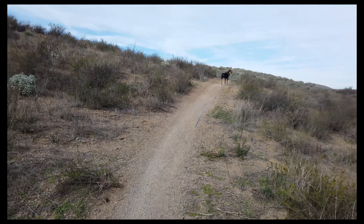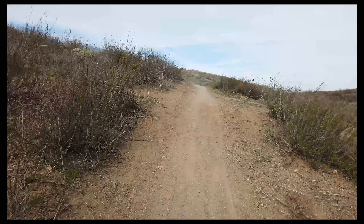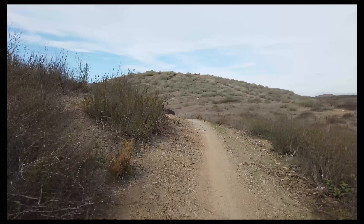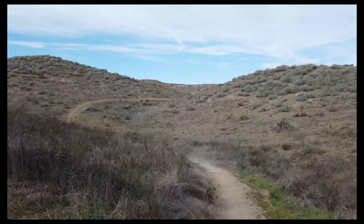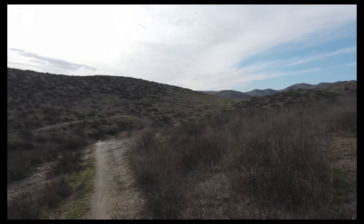Where you going, Tahoe? Dragging that leash like it's something important for ya. Come on, Tahoe. Oh shit. Let's see if we can get that better — nope, that's not what I wanted. There we go.